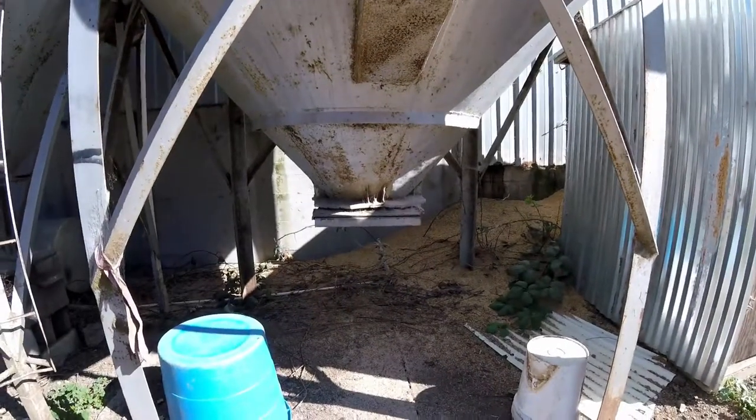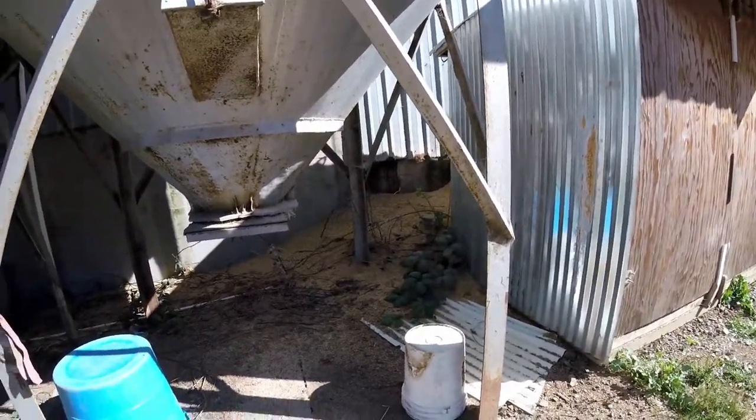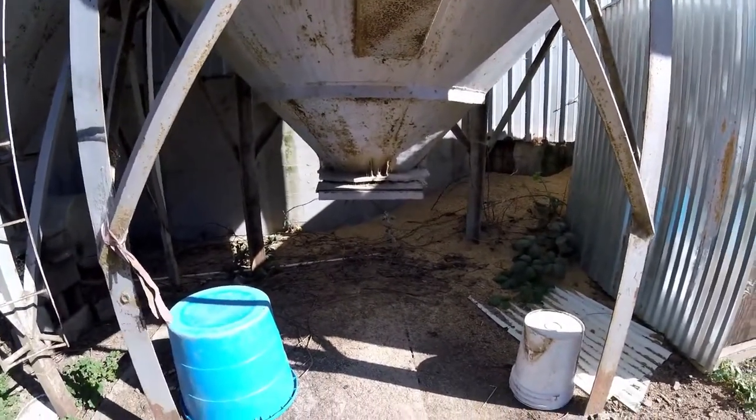Hello and welcome back to Farmer Joy. On today's episode I am going to install a new cone to this feed tank.